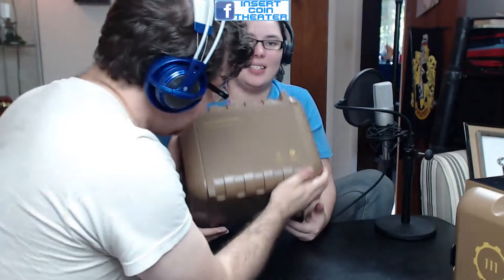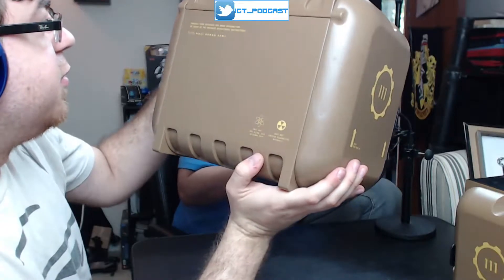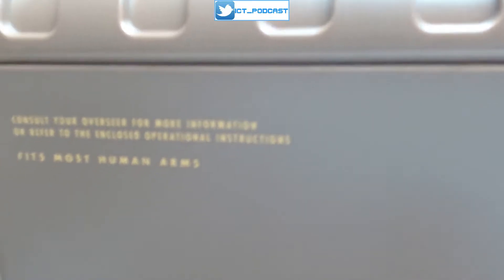She is right now peeling off the tape on the back which is securing the plastic wrapping. It's going to be loud. On the plastic it says: 'Does not emit alpha, beta, or gamma rays. Does not contain radioactive materials. Consult your overseer for more information or refer to the enclosed operational instructions. Fits most human arms.' So there are the little warnings on the back.